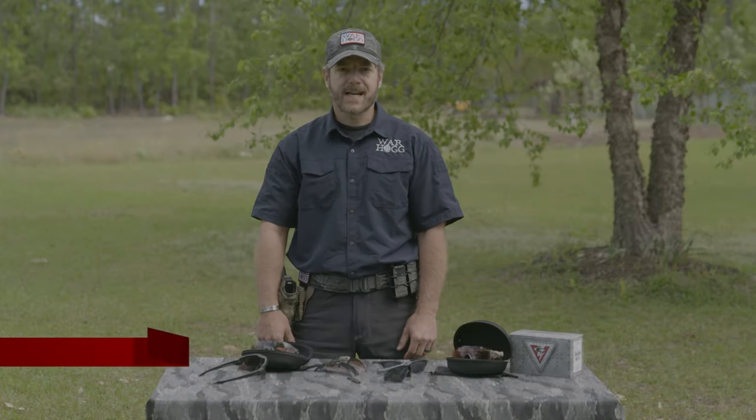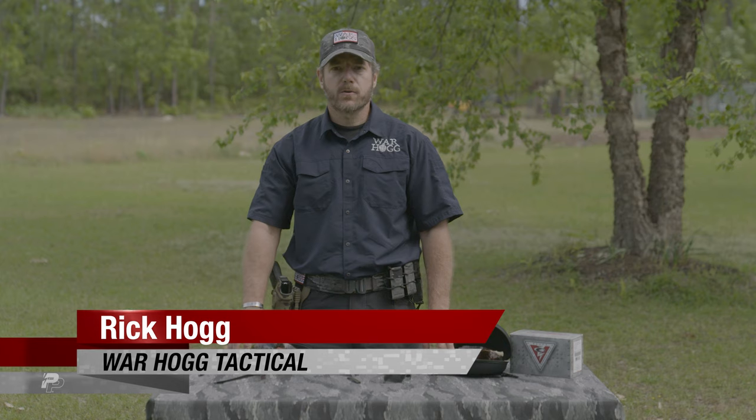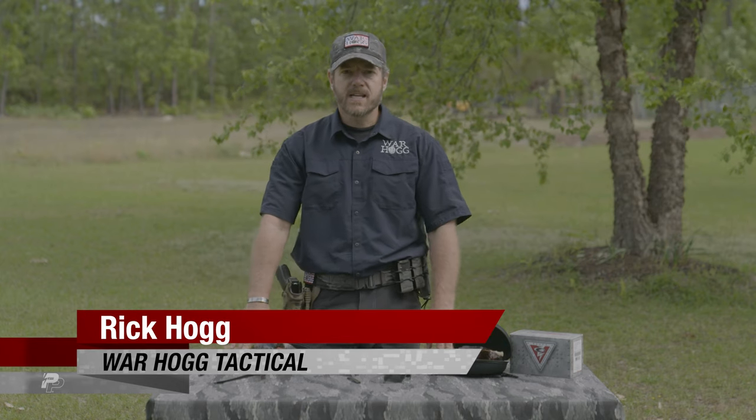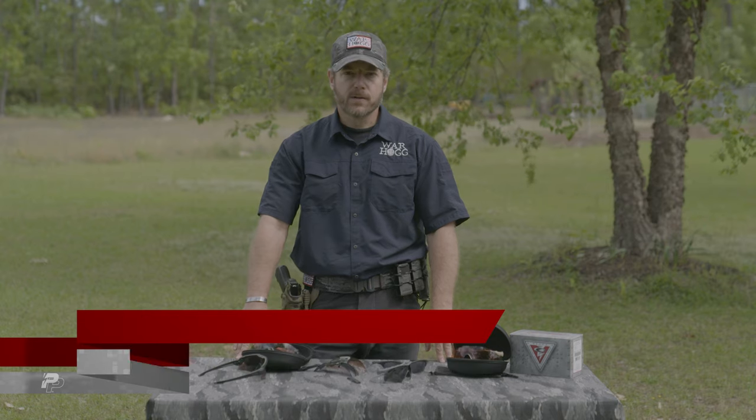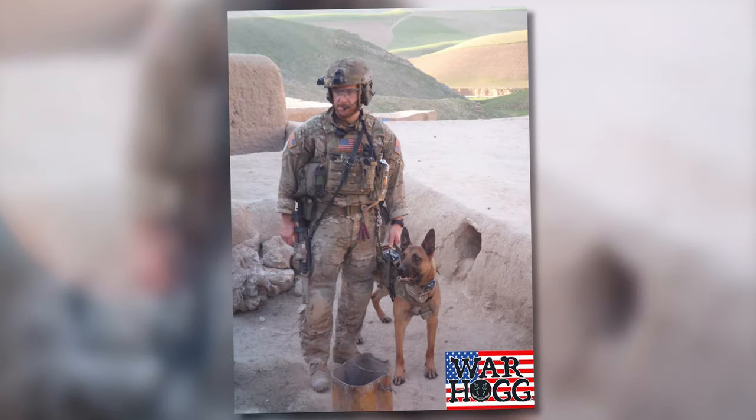Hey guys, Rick Hogg with Warthog Tactical here, and I want to tell you why I've partnered with Oakley. I'm a 29-year U.S. Army Special Operations Combat Veteran, and I've entrusted Oakley Eyewear for my eye protection for over 30 years.